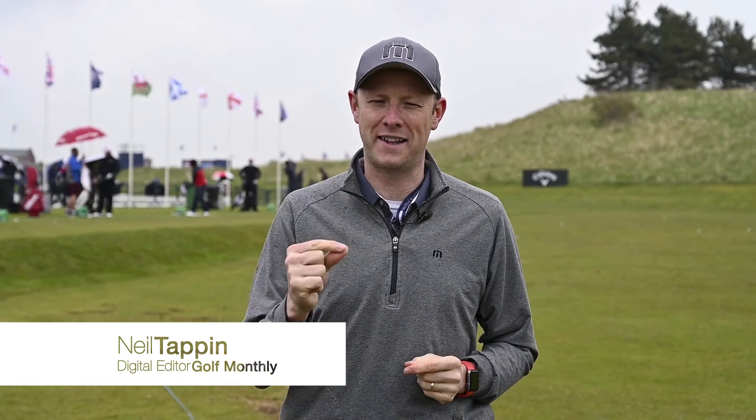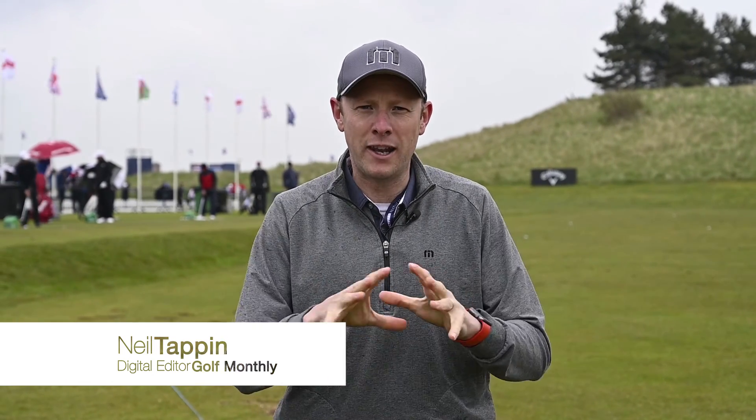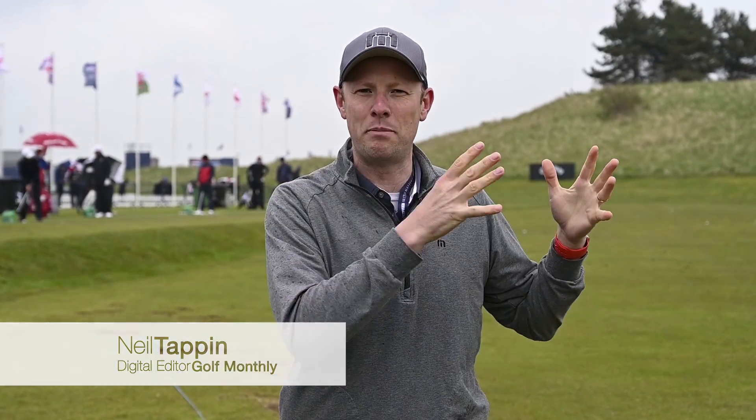Hello and welcome to episode 4 of Project 175, at a very wet and windy Hillside Golf Club for the British Masters. I'm going to put links in the description below with the three previous episodes so you can catch up on what the challenge is all about — essentially this is my quest to hit a ball speed with a driver that I've never done before of 175 miles an hour. We're here today to talk to some of the Callaway Tour players about how they've done it, how they've added speed through their technique and equipment setup.